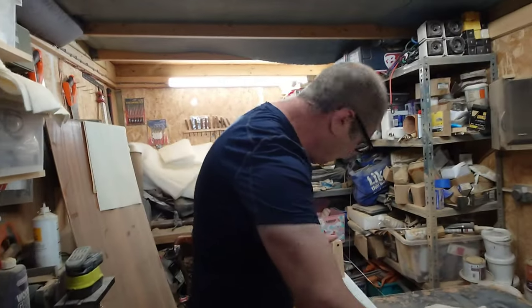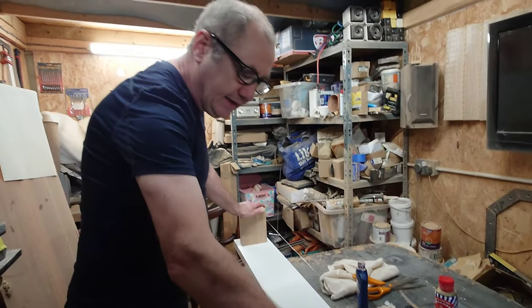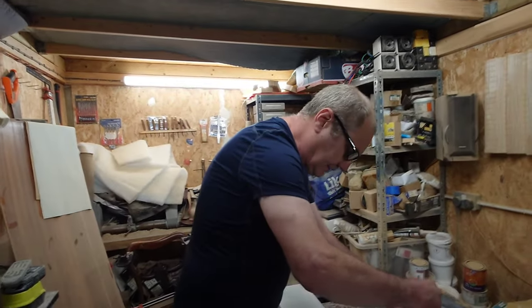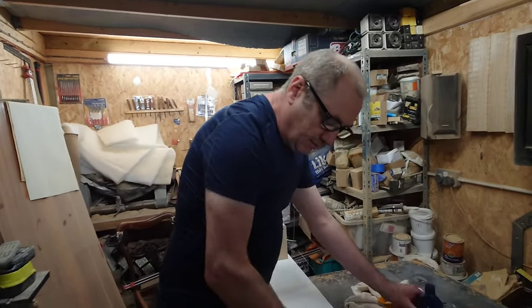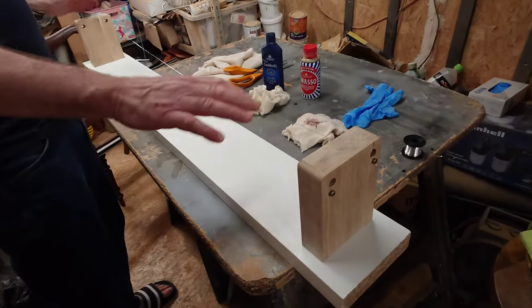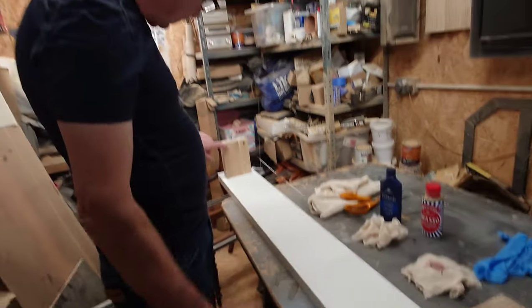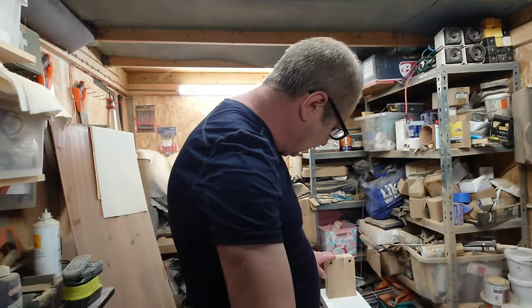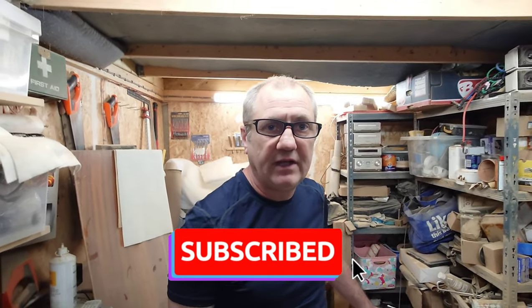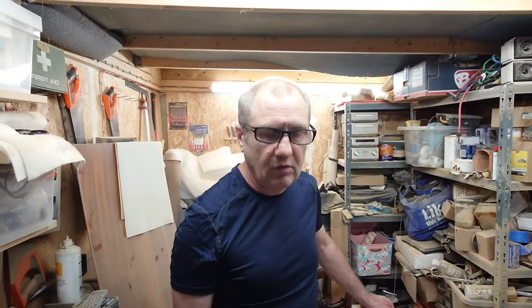This is just a small little project — a little jig I made so I can do two at a time. It's quite self-explanatory: it's only a couple of bits of melamine board that I've screwed together, with some oak blocks on the ends, and I've connected the wires through holes that I've drilled. That's it really. Thanks for watching another Tweaker Man video. If you're new to the channel, don't forget to subscribe, give this video a like, and press the notification bell so you're notified every time I upload.